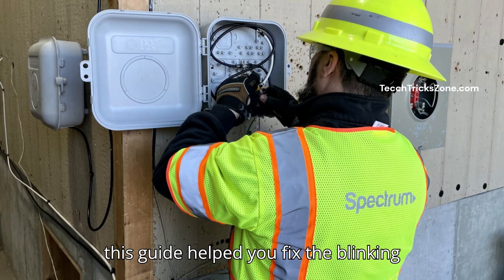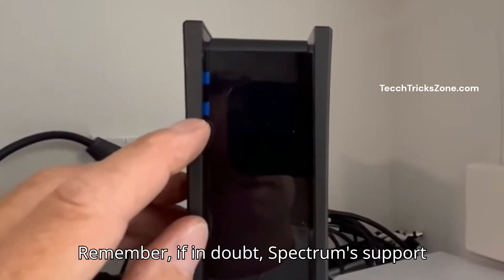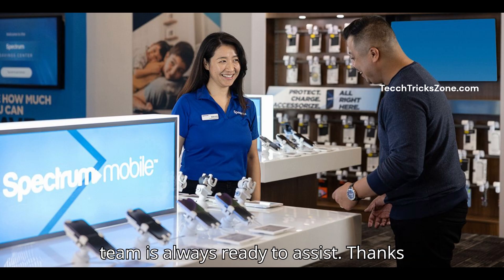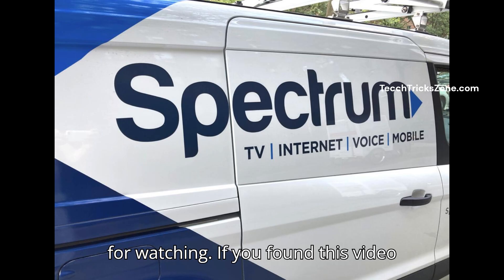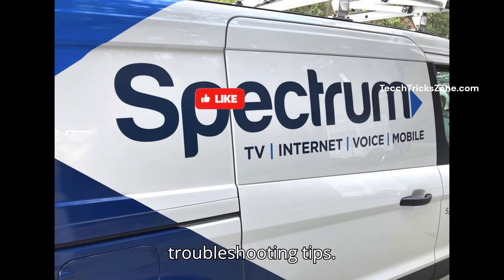We hope this guide helped you fix the blinking blue light on your Spectrum router. Remember, if in doubt, Spectrum's support team is always ready to assist. Thanks for watching — if you found this video helpful, don't forget to like, subscribe, and hit the bell icon for more troubleshooting tips.